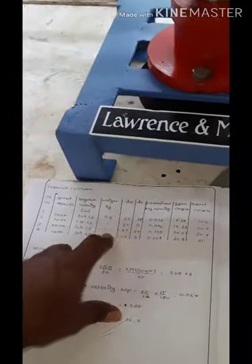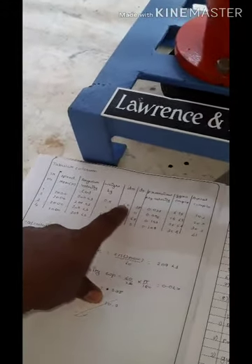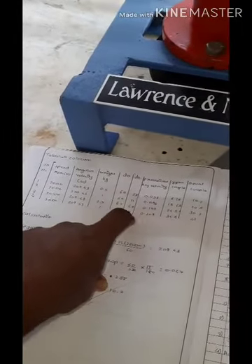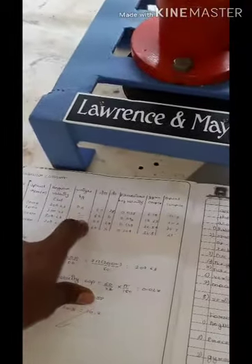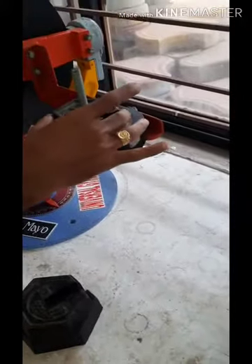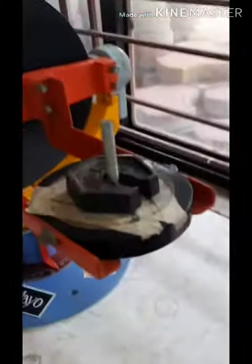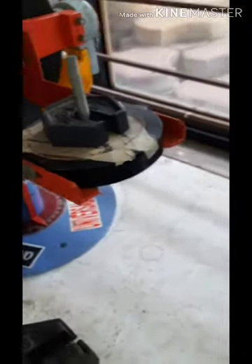Now we add weights one by one: 0.5 kg, 1 kg, 1.5 kg, and 2 kg. For each weight, we measure the time taken for 60 degrees of rotation. Starting with 0.5 kg — note the angle is at zero degrees. Start the timer now.